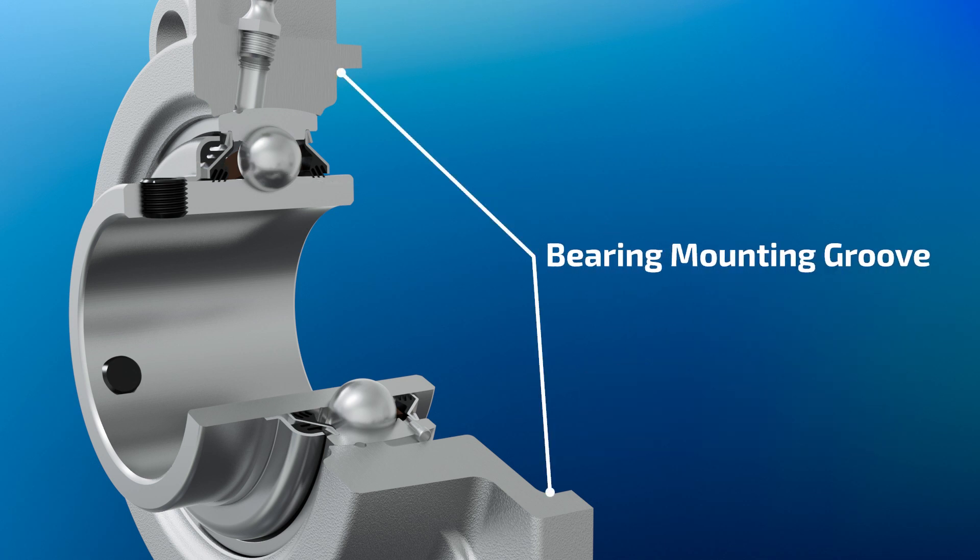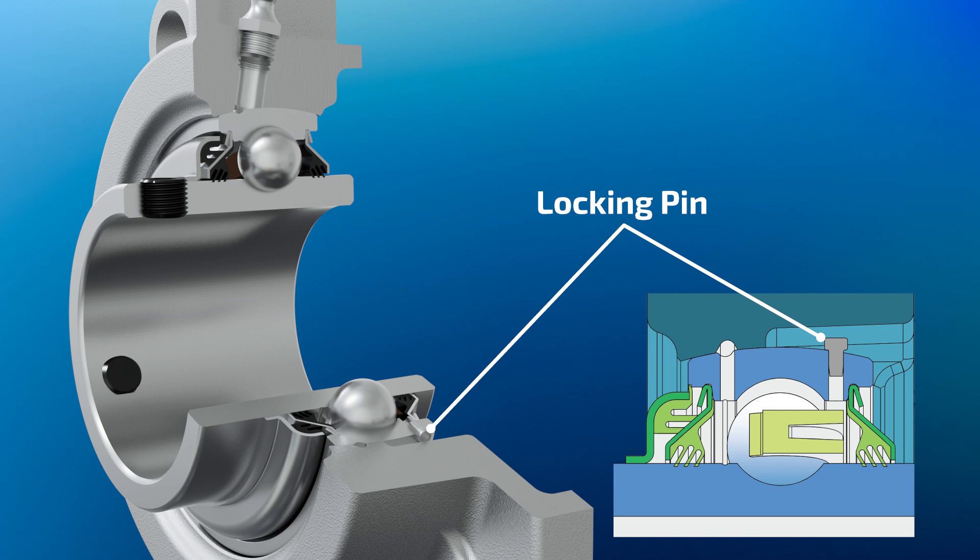The bearing mounting groove is turned to the base side of the housing, which significantly decreases contact of the bearing with mud and other impurities from the front side. A locking pin on the outer ring prevents its rotating and ensures the proper way of installation of the bearing into the housing.